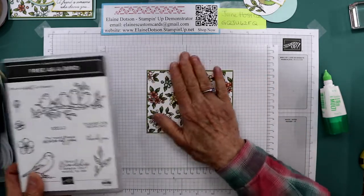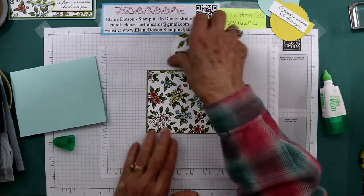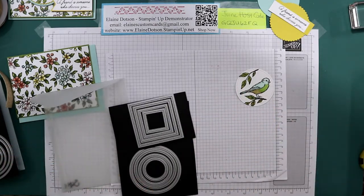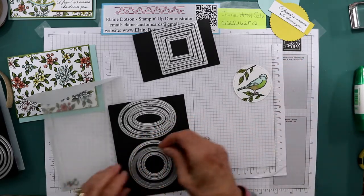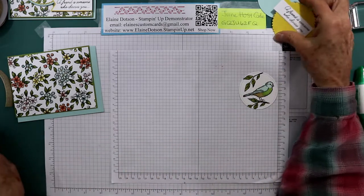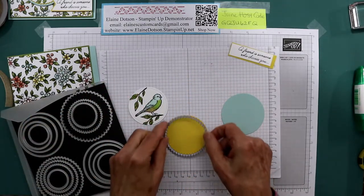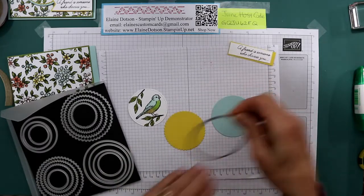We're using the Free as a Bird stamp set. I already stamped and colored my bird. I used this bird and then I used the leaf image, and then I cut my bird out. This is Whisper White, and I used the Stitched Shapes circles - the second to the largest - to cut them out. Then I used two other pieces: the Layering Circles framelits, third from the largest and second to the largest. So that's what I used for these.